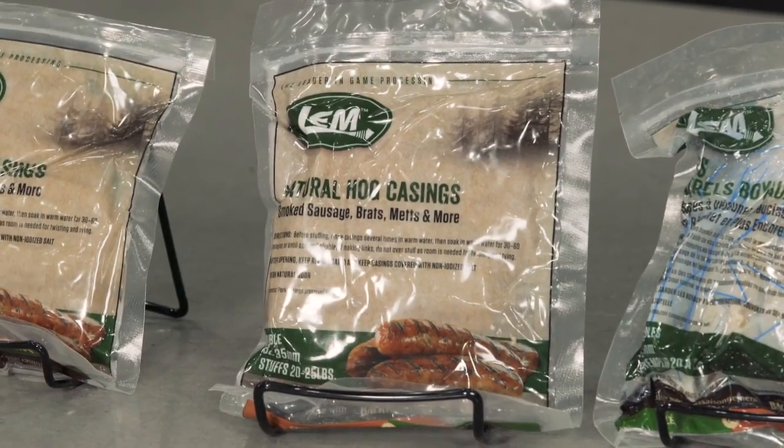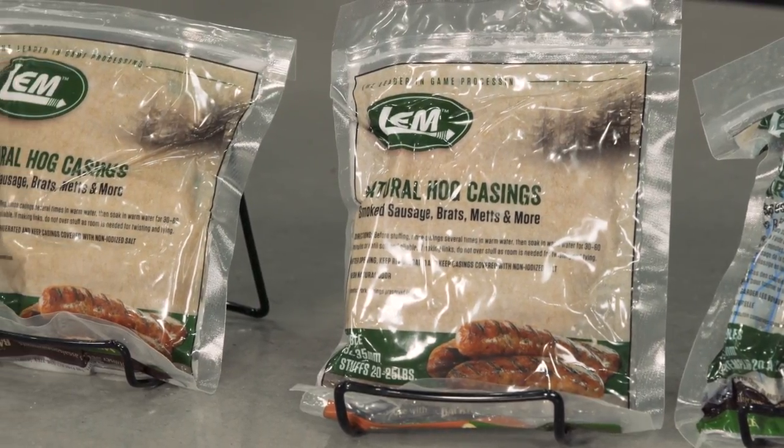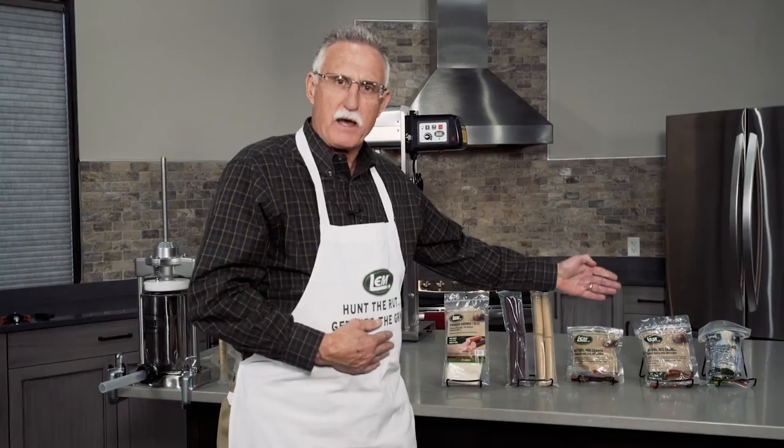The second size of natural casings that we offer are sheep casings. These are normally used for hot dogs and things like that. Both natural casings are edible and about as natural a product as you can possibly get.